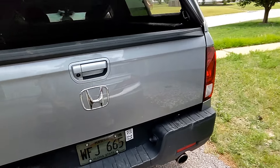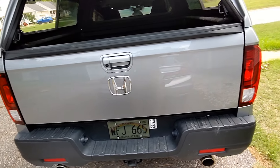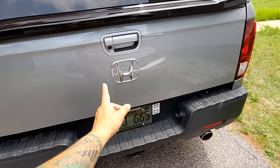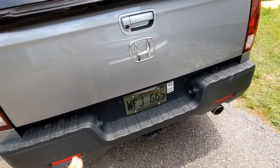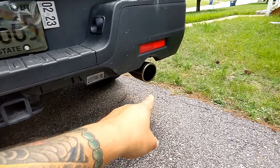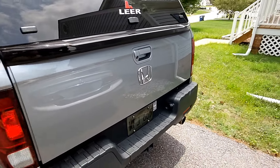Real quick — I took off the Ridgeline branding and it looks clean. The only thing I want to do back here is plastidip it — I want it to be black. Stay tuned, maybe I'll also do black tips for the exhaust to really go no-chrome on this whole vehicle.